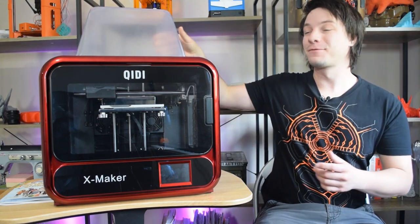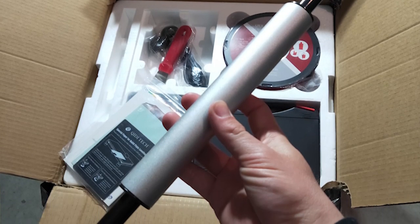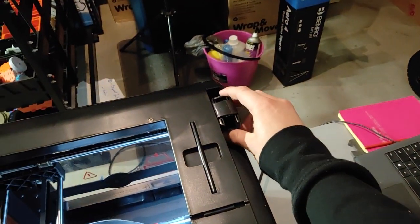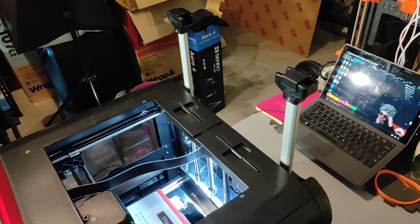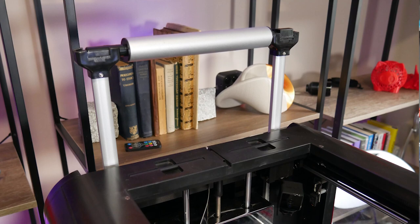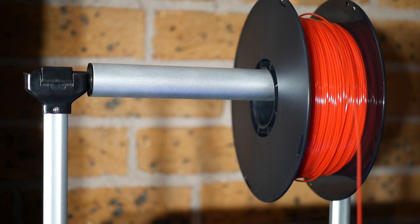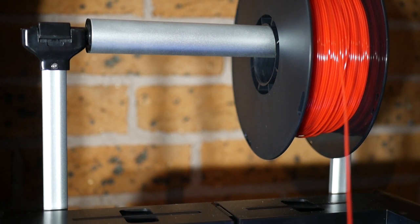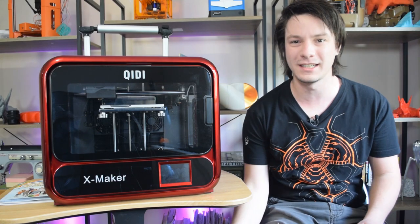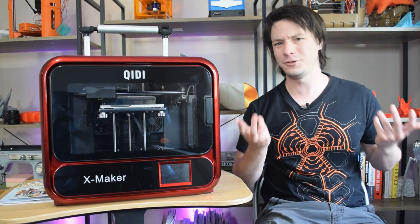It also comes with this rolling pin. When I unboxed this machine I had no idea what it was for. It turns out Chidi Tech must have worked with a luggage manufacturer, because it has these extendable aluminium posts — which makes me really want to attach casters to make it a little luggage printer. You attach your filament to it and it does work, and there's also an internal spool holder, so you have two options.